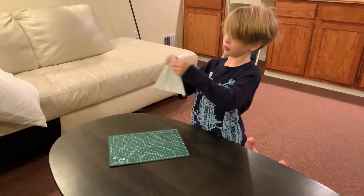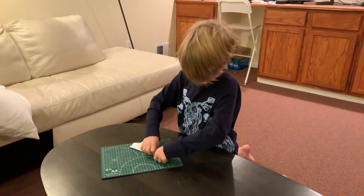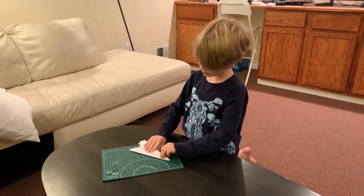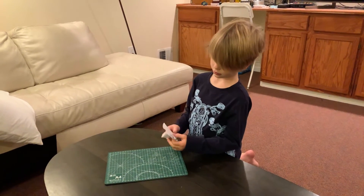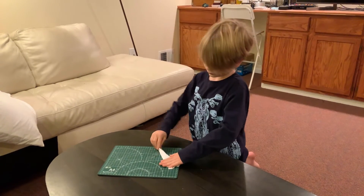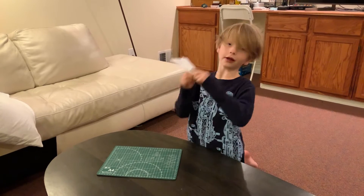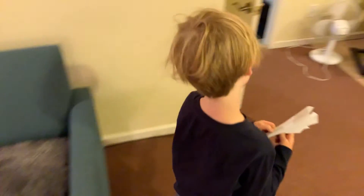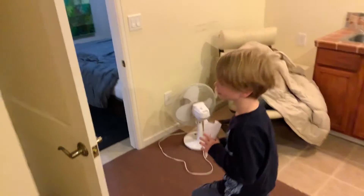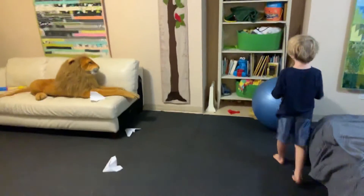Then fold it the only way you can — it's having layers on the outside. Then fold the wings like that, and fold this wing. Done! This is Piercer, and I'll show you how it flies. It flies a little — the flight looks good!